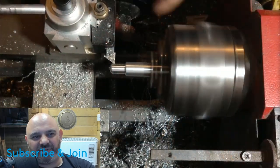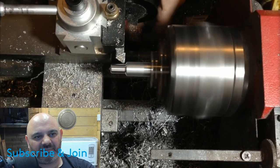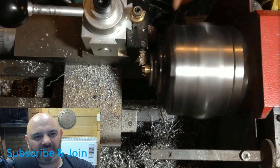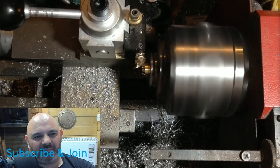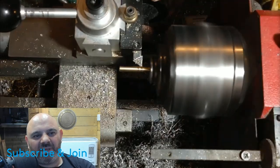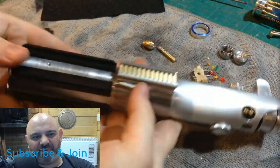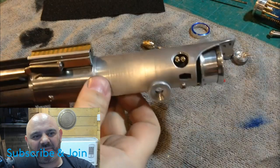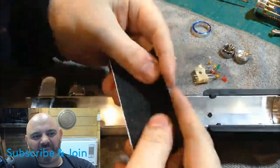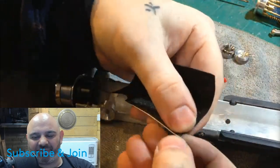He's got to build all the guts inside — that's what I'm looking forward to. This hilt will take so much more time than a normal build because of all the tiny little details and all the little parts he's going to have to make.